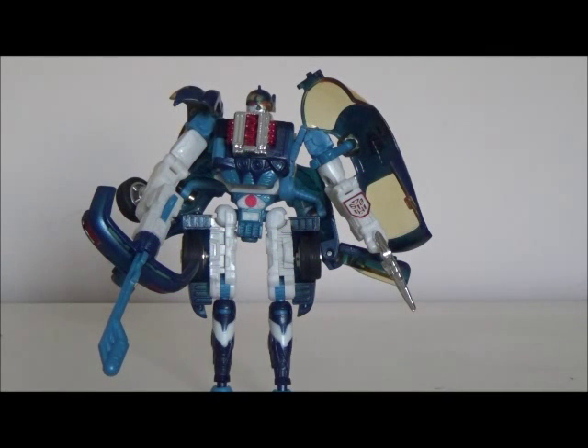Hi YouTube, this is Darkon633 and today I'm bringing a review of the Transformers 2001 Robots in the Sky Sideburn. Sideburn is the third week of my Robots in the Sky reviews and it's actually a pretty cool toy. It's my most favorite of the three Autobot brothers, although he can be the most problematic since he's got a lot of kibble pieces all over him, as you can already see just looking at him right now.